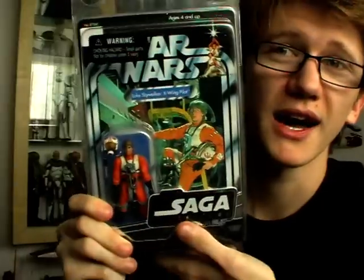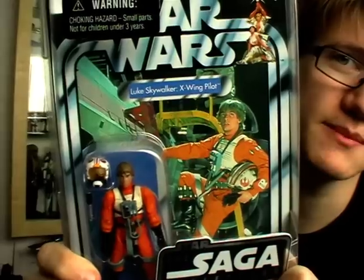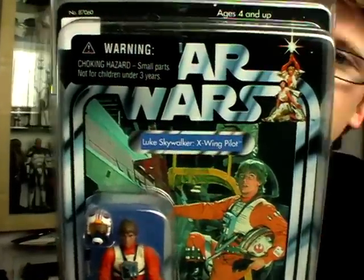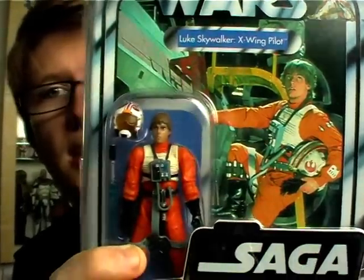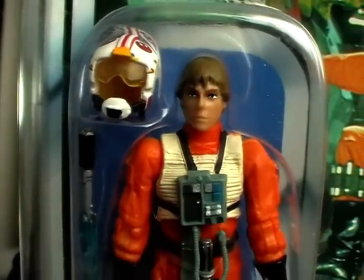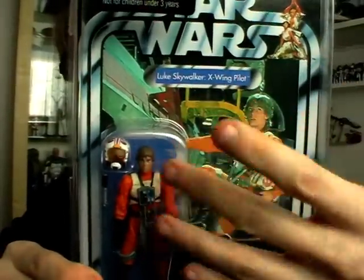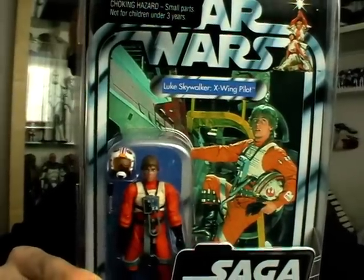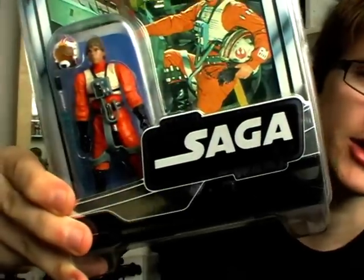Before we get on to the figure, we are going to take a look at the packaging. While the figure itself is probably my least favourite from this set, the card back is awesome — I absolutely love it. To me, this is probably the best of the set and also the most retro looking. You've got the generic Star Wars logo at the top, name tag underneath, image of Luke climbing the X-Wing ladder, and the figure encased in his plastic prison on the front. It's the combination of colours I really like — a nice blend of oranges and blues that looks really lively and cool. Luke is in the protective star case which has the Saga Collection logo on the front.